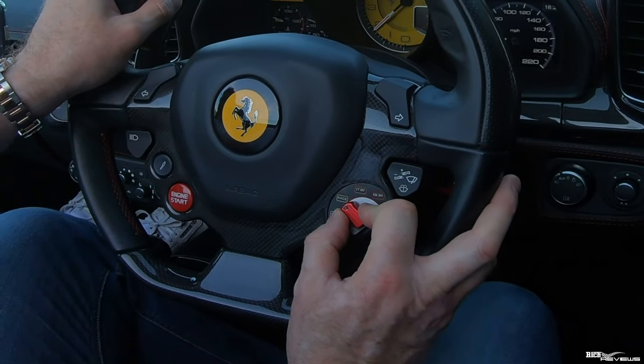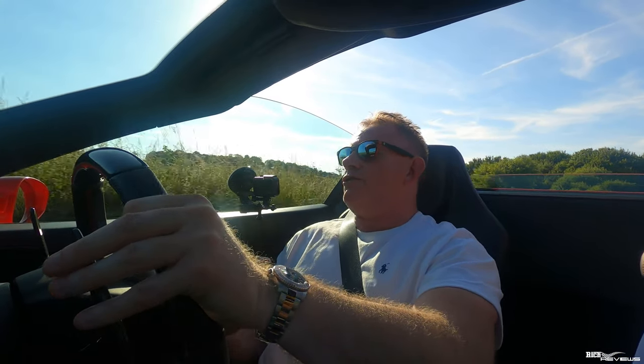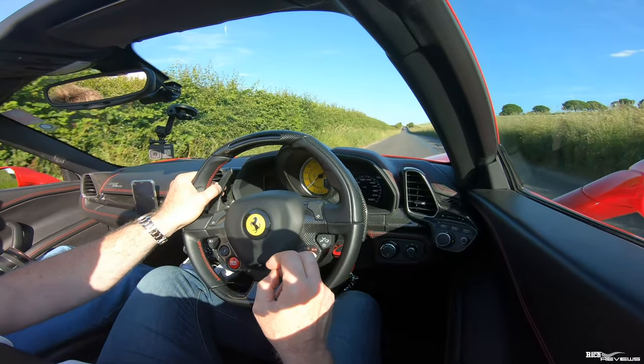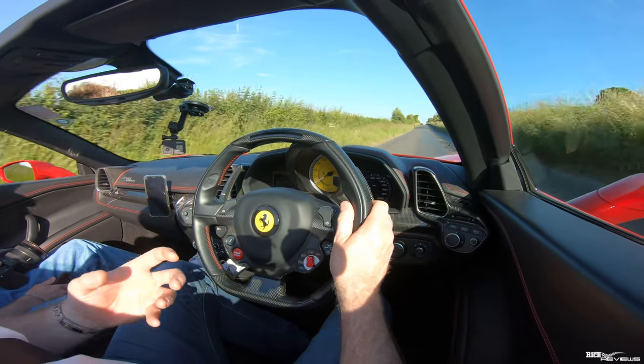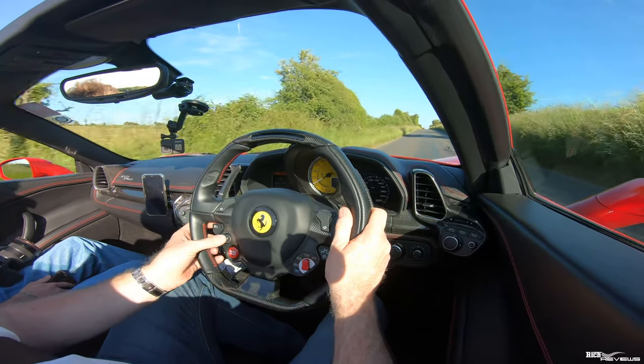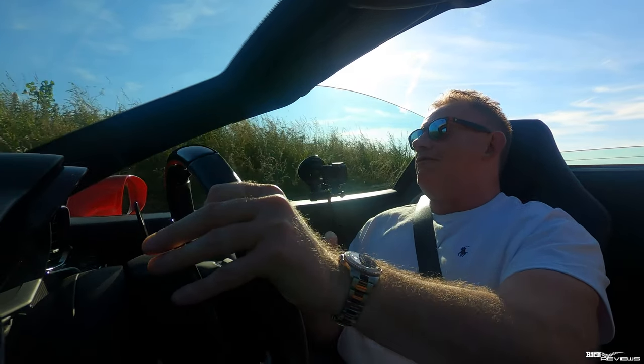Moving around to CT off: that switches off traction control but leaves stability control on. Stability control does use variations of traction control, so it leaves stability control on but traction control off. This is more of a track mode — it also automatically switches off the bumpy road mode setting. Switching bumpy road mode back on instantly smooths out the ride by softening the suspension dynamics. But stability control is still on and ABS is still on. In fact, ABS is never switched off — ABS always remains on.